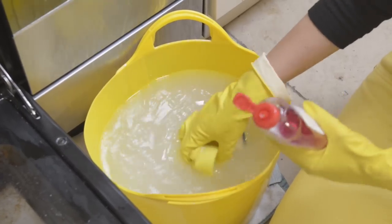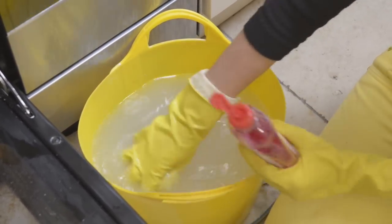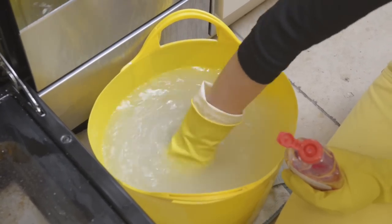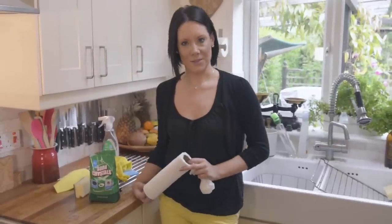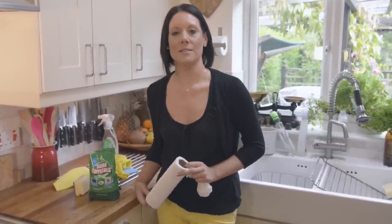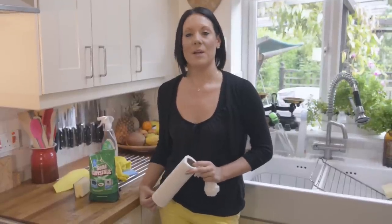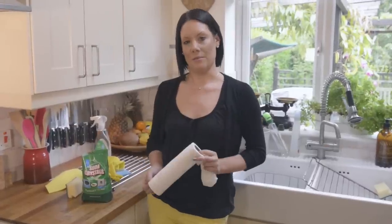For some extra cleaning power, if you mix a little bit of washing up liquid into the soda crystal solution, it will help to lift the dirt and the grease, but make sure that you don't touch the heating element with this. Once you've wiped the oven out with the soda crystal solution and it's nice and wet, just leave it for about an hour to soak, then come back to it, give it another wipe out, and it should be nice and clean and ready for you to dry with some paper towels.